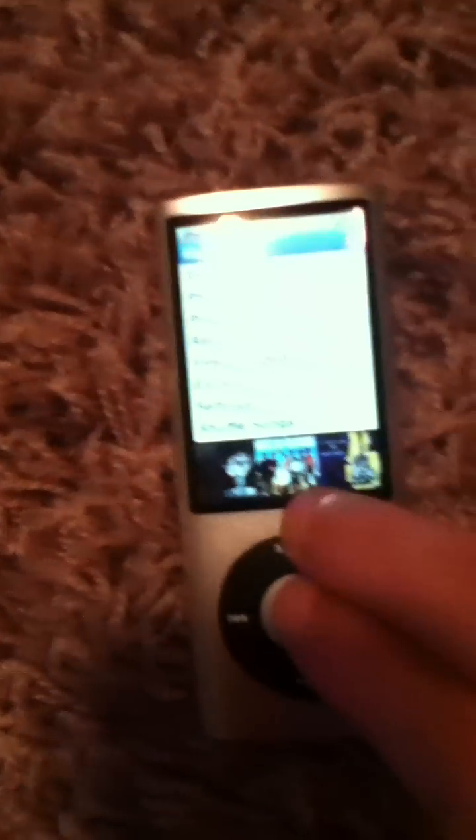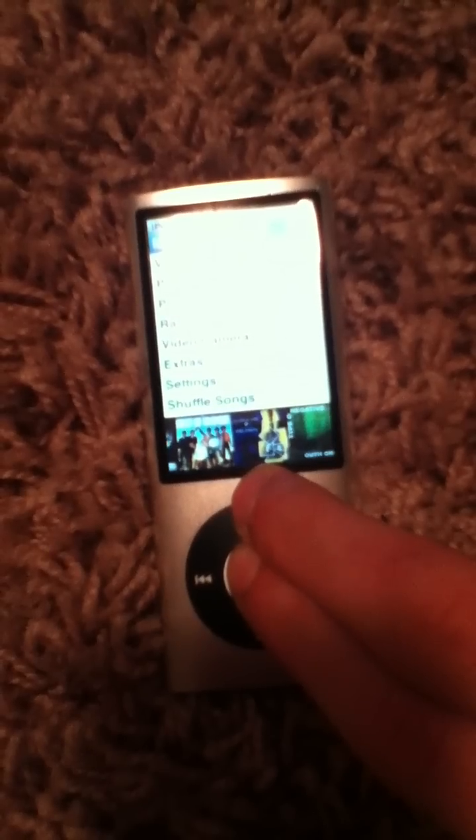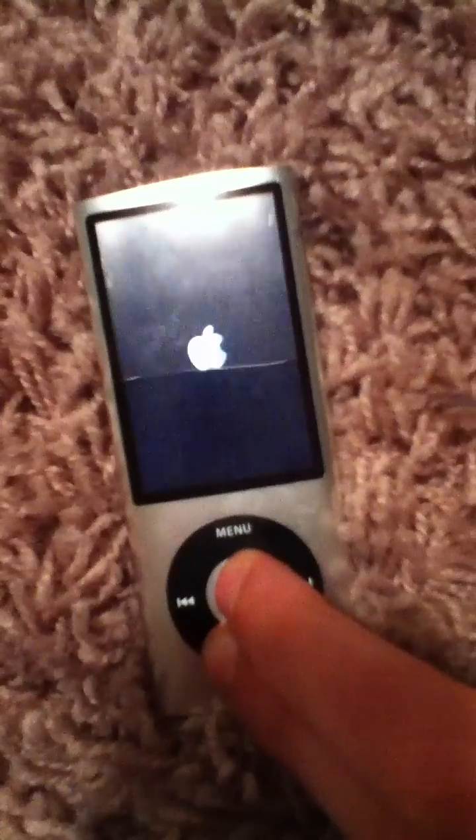It pretty much works as a hard drive. Turn it on. Do this. Once it goes like that, you hold this down really fast. And there you are — it is in disk mode.